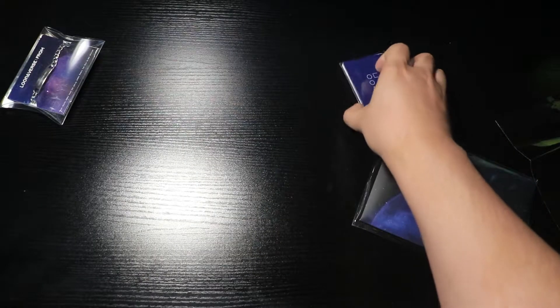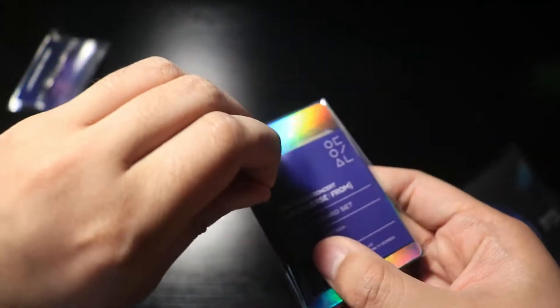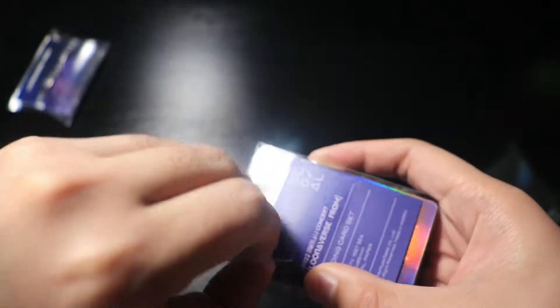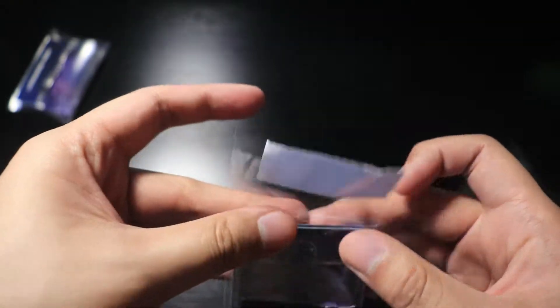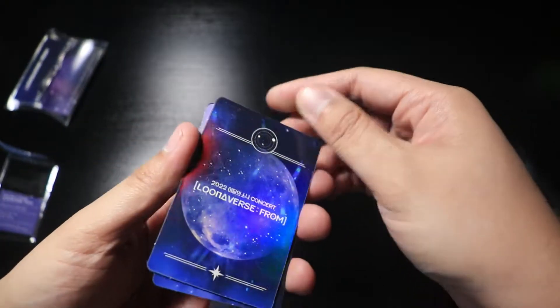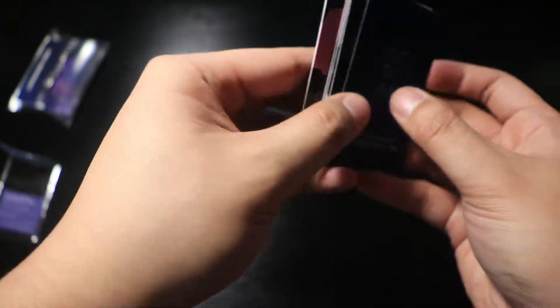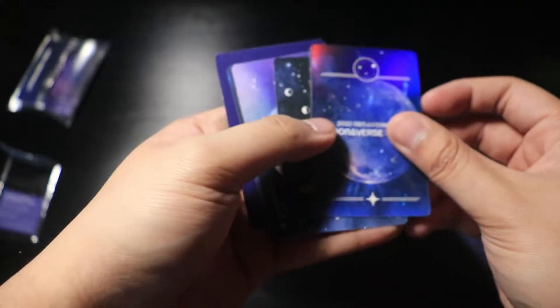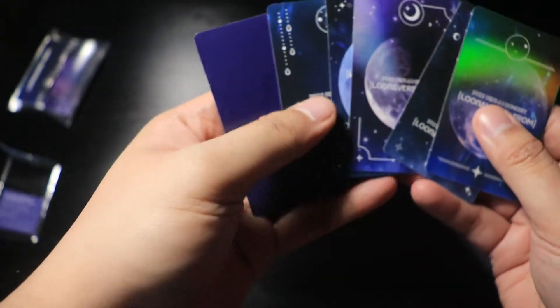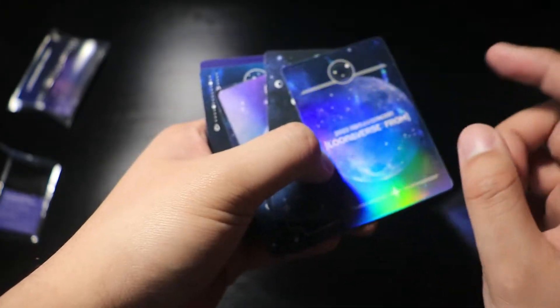Let's go for the photo set — trading card set. I have to break the seal. It's holographic on the back. From — okay, I guess this is a shiny card. So going from this side, this one does nothing — just a Cedar card.